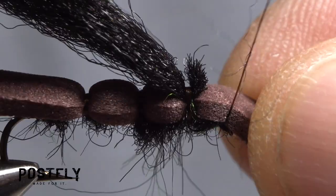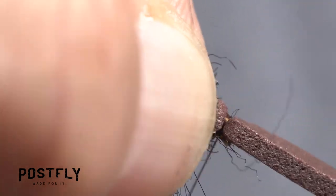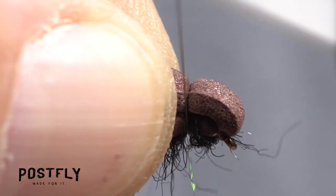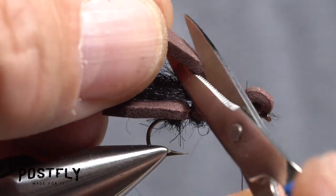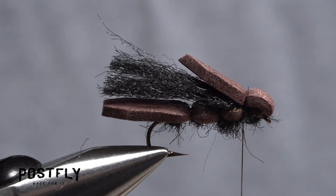Pull the foam down and secure it right behind the eye with tight wraps of tying thread. Then bring your tying thread rearward to where the wing was tied down. Fold the foam back over top of the fly and take tight wraps to secure it there. Trim the folded over foam to a point that extends back to above the rear tie down location.